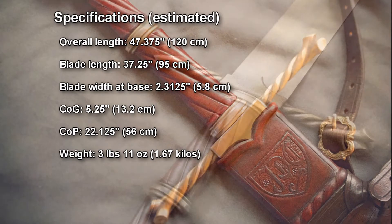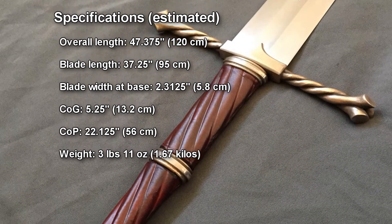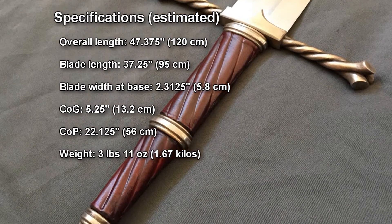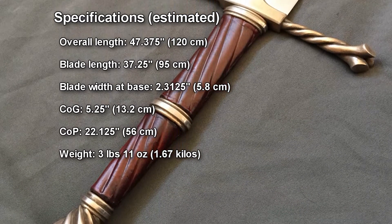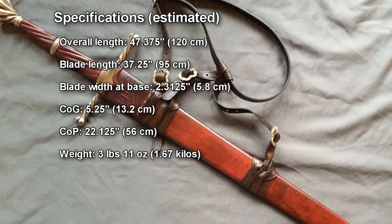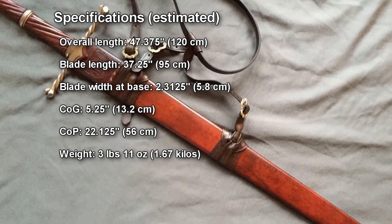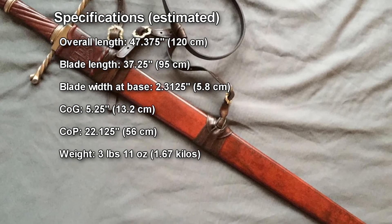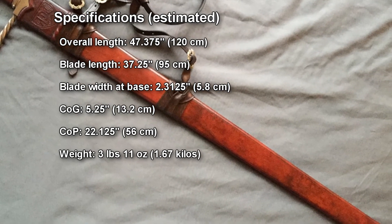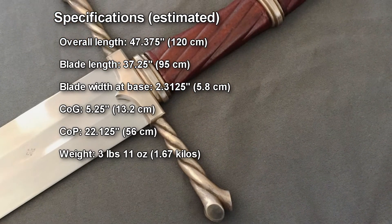Specifications are estimated at an overall length of 47.375 inches or 120 centimeters, a blade length of 37.25 inches or 95 centimeters, a blade width at base of 2.3125 inches or 5.8 centimeters, a center of gravity of 5.25 inches or 13.2 centimeters, and a center of percussion of 22.125 inches or 56 centimeters.